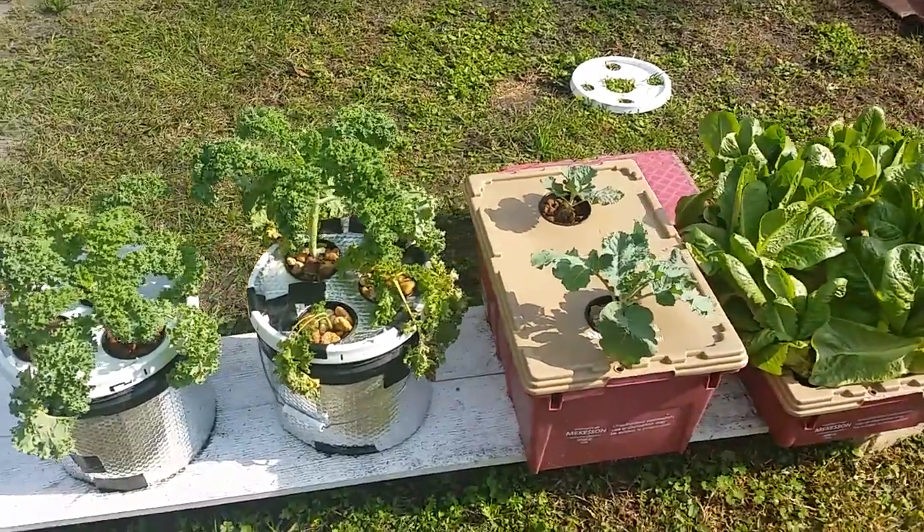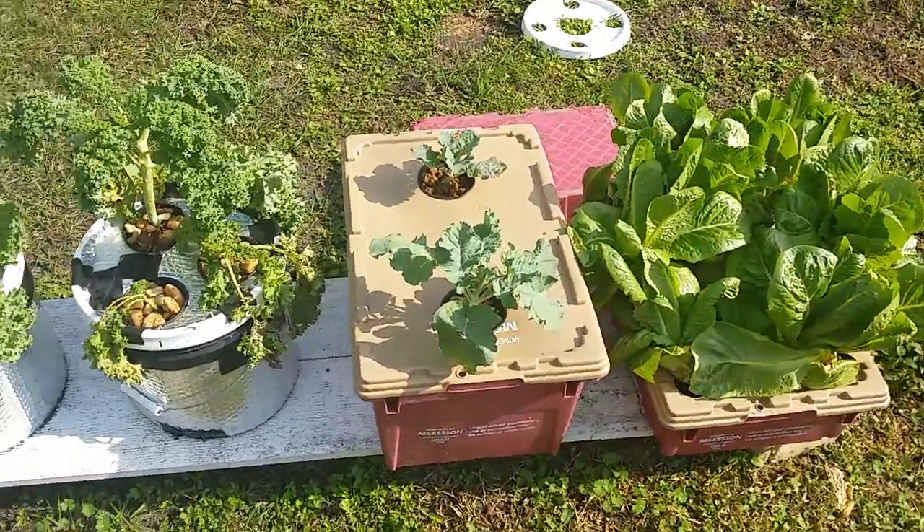Hey guys, how's it going? Sherman here with Gardening for Fun. Just want to do a quick update.